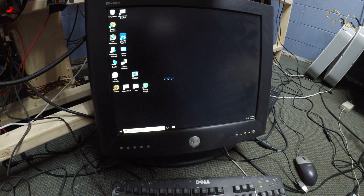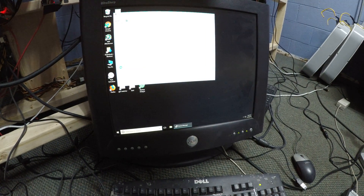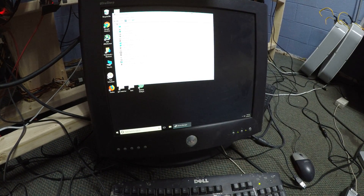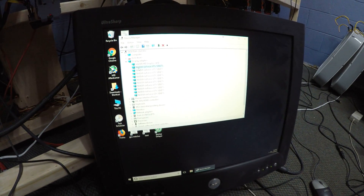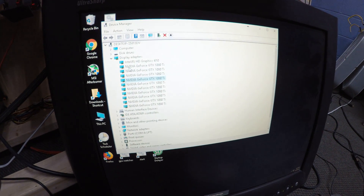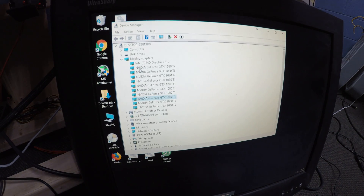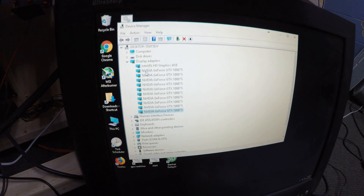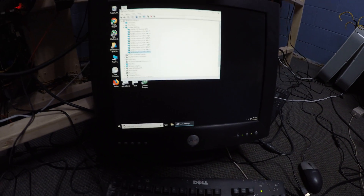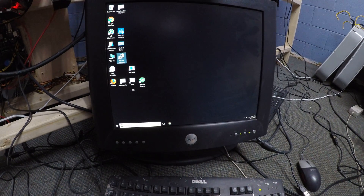Let me show you the Device Manager. We have one, two, three, four, five, six, seven, eight, nine, ten — ten NVIDIA GeForce 1080 Ti. Let's see how they work.